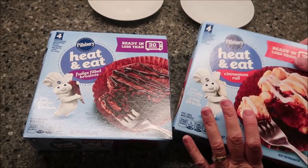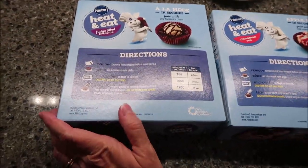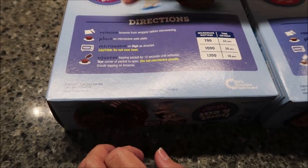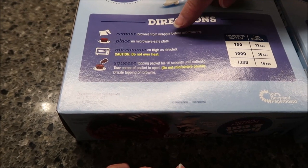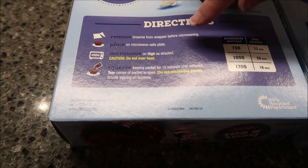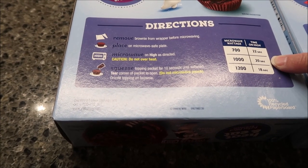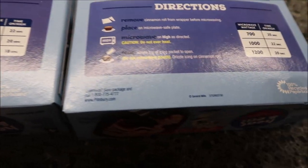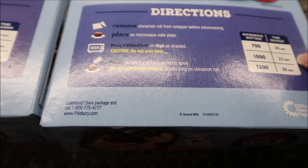It says ready in less than 30 seconds. The directions are on the back — they're almost the same for both. Remove the brownie from the wrapper before microwaving, place on a microwave-safe plate, and microwave as directed. For our microwave, the brownie goes 20 seconds, then squeeze the icing on top. The cinnamon roll goes 22 seconds.